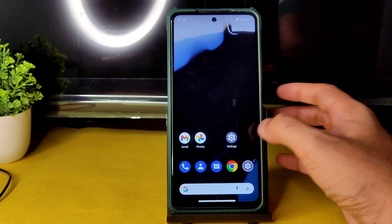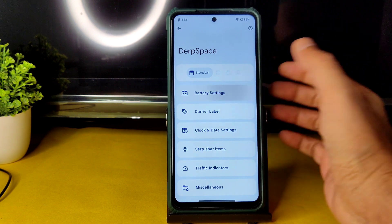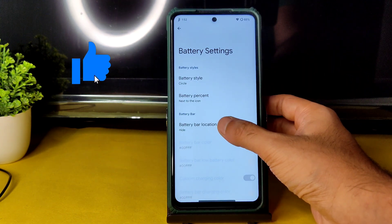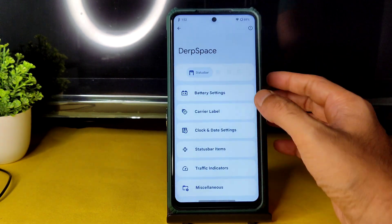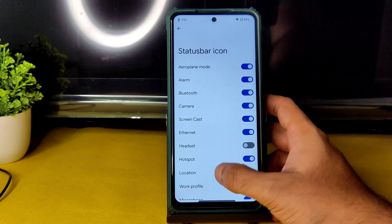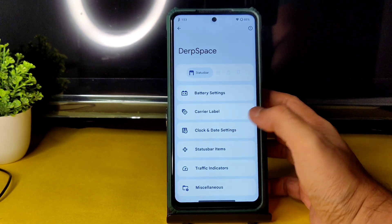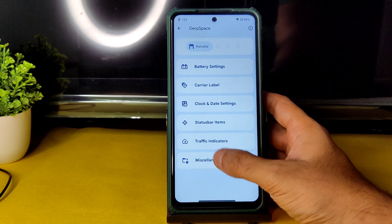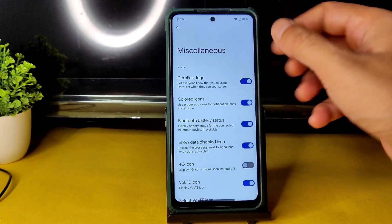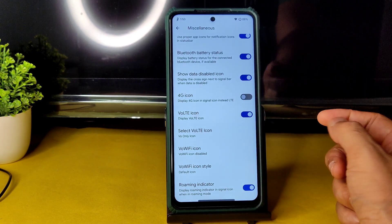In DerpSpace you get all customizations available — battery style, battery percentage, battery bar location, and carrier label. There are plenty of options: clock and date settings, status bar item adjustments, and a traffic indicator with customization. In Miscellaneous you get the DerpFest logo, color icons, Bluetooth battery status, and 4G VoLTE icon options.